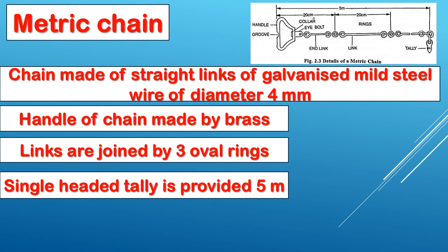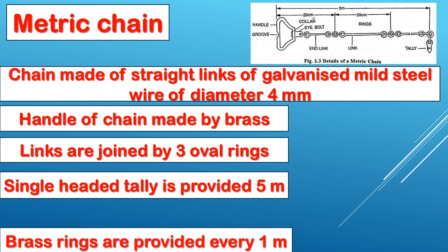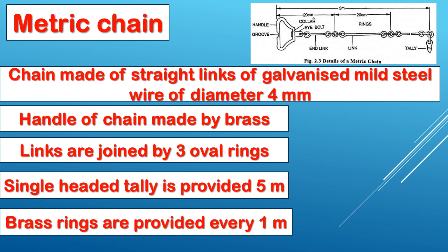Single headed tally is provided at every 5 meters. Double headed tally is provided at every 10 meters. Brass rings are provided at every 1 meter interval.